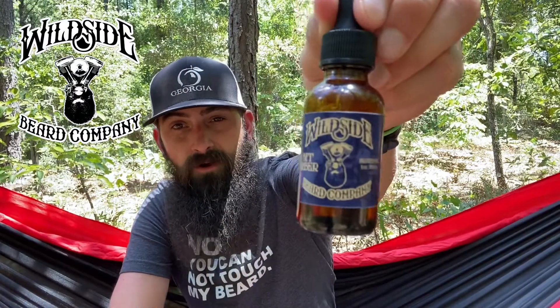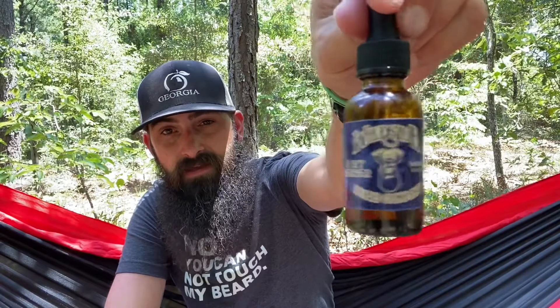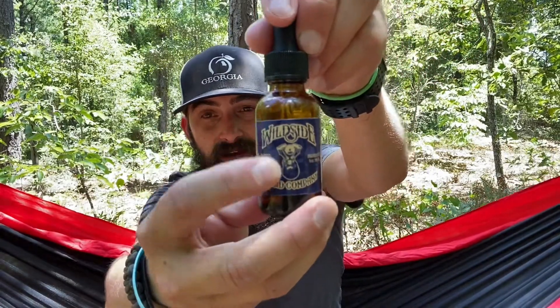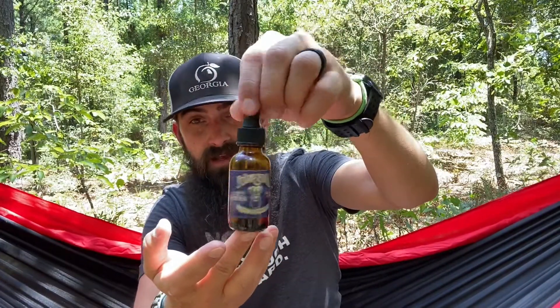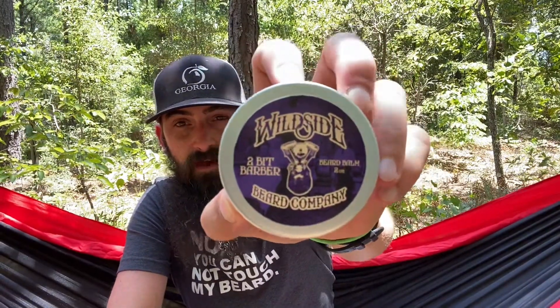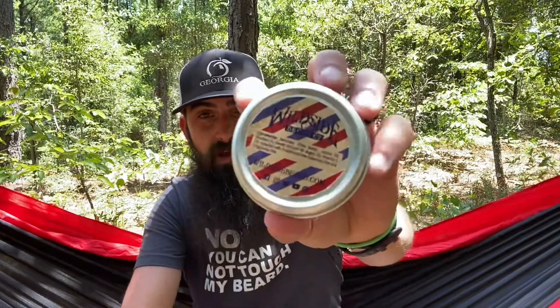Today we are talking about update number four for Wildside, and the product we're going to discuss is Two-Bit Barber. You can see the barber stripes on the back and the Wildside logo — that engine with the beard — and it is awesome. It comes in the amber glass dropper-top bottle. The balm we're going to talk about comes in a two-ounce screw-top tin with the same color scheme on the front and back.